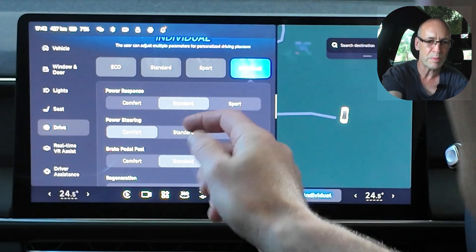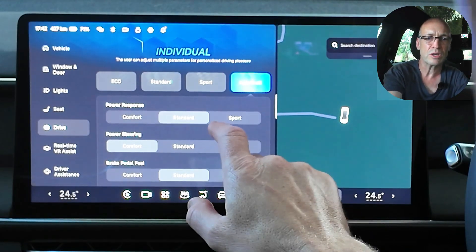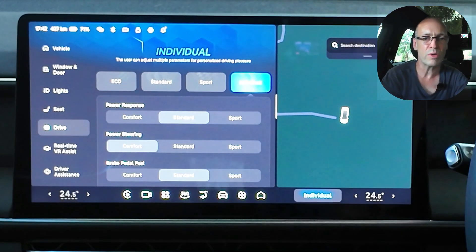At the moment I'm on the individual setting and that allows me to customize each of these individual sub-menus: the power response, the power steering, the brake pedal feel, the level of regeneration and so on.